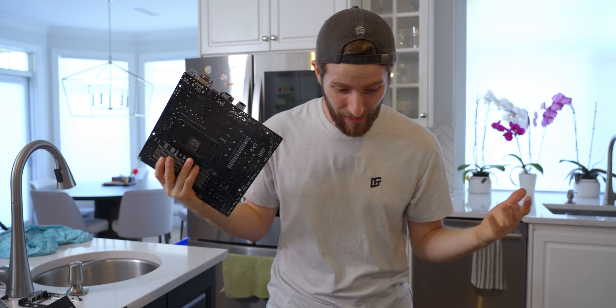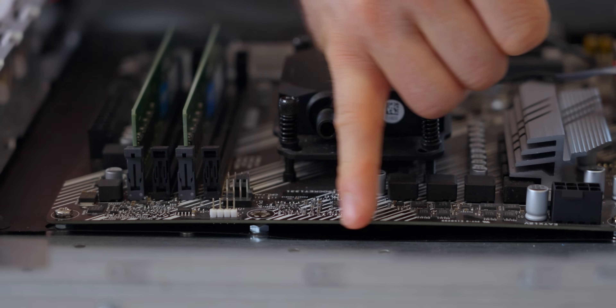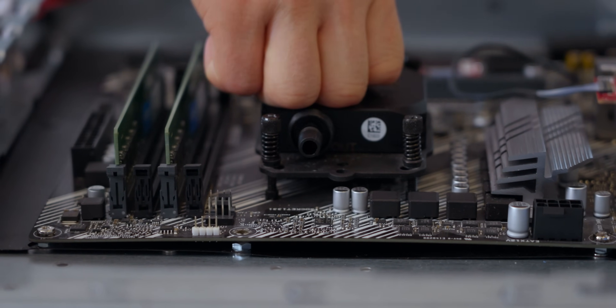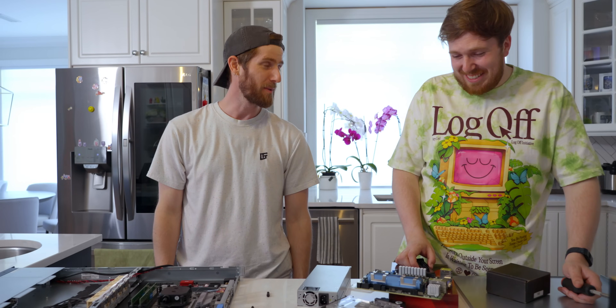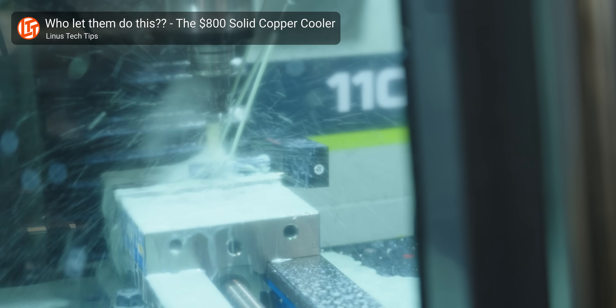We're going AMD, baby. I don't even know what CPU is in there, and neither do I. Did you guys notice that this motherboard is bowed due to the back plate? You realize this is becoming a pattern, right?